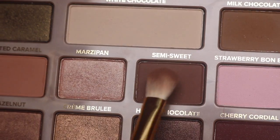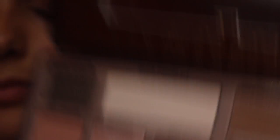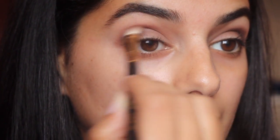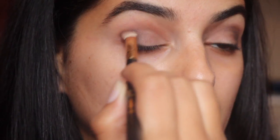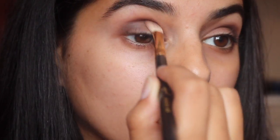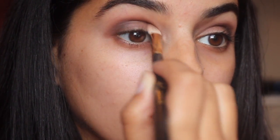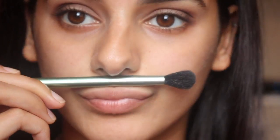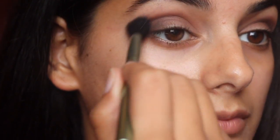And it should look like this. Then I'm going back in with Semi Sweet and I'm just blending those two colors in, which will help everything look radiant and blended. We don't want any harsh lines, that's why I went back in with that color. Now I'm just taking a clean fluffy brush and blending all those colors in together. The key is to blend.